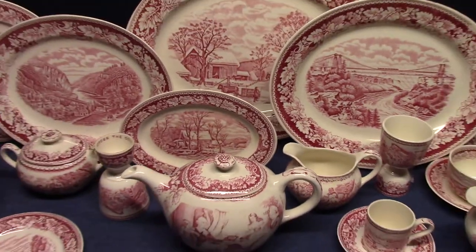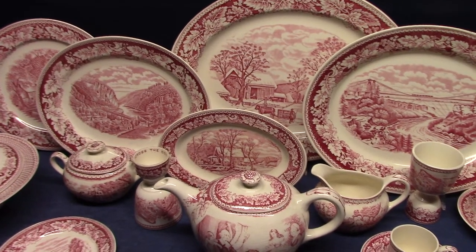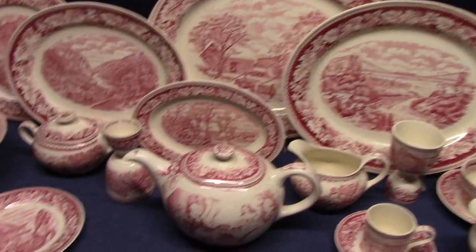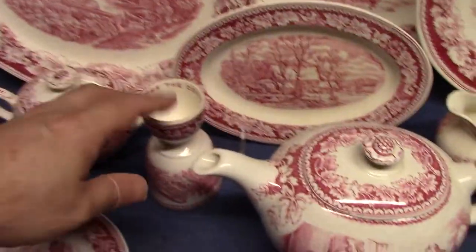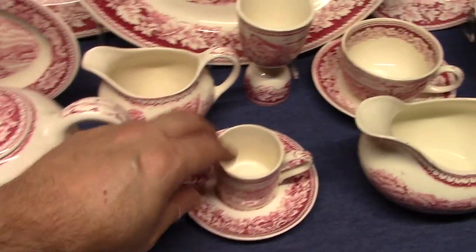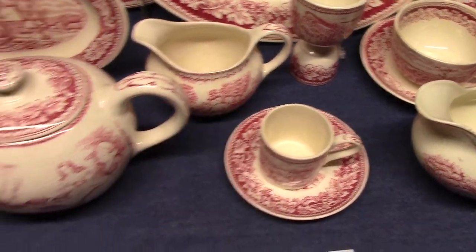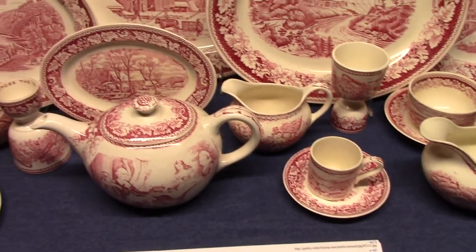This is a combination set. Pieces were picked up from existing lines — you've got some Brittany, there's Empress, there's Willow. We even have a piece of Century for the square plate, a cable egg cup, the teapot, and the demitasse cup and saucer were made specifically for this line. I believe those are the only pieces that were made for it. Everything else comes from an existing shape.